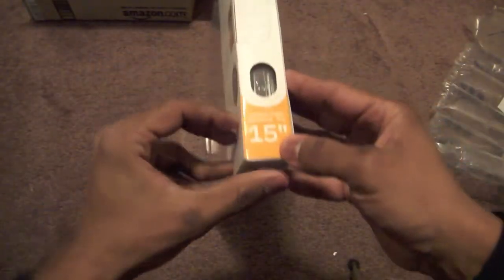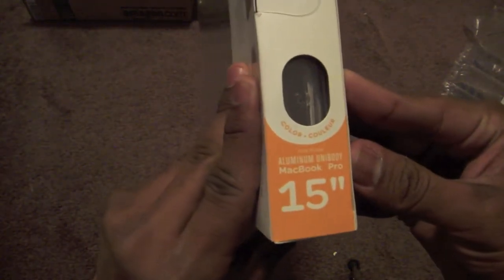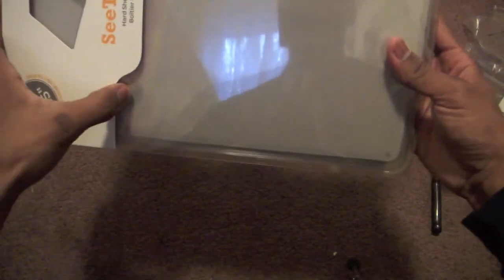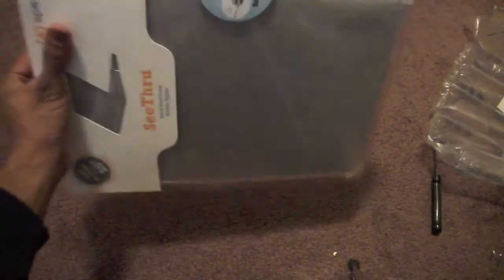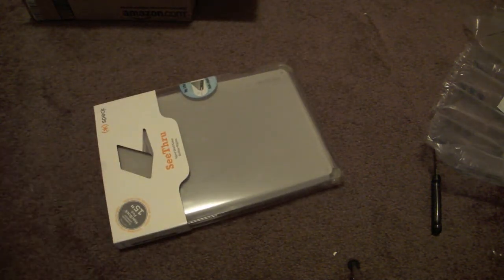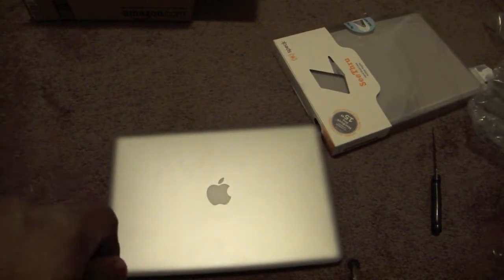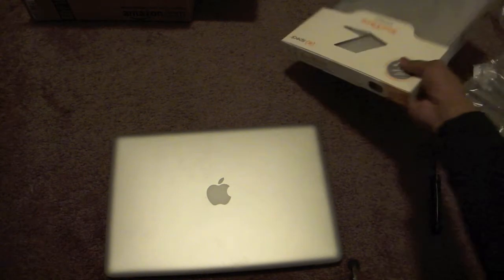Here it is — this is the case right here for the 15-inch aluminum MacBook Pro. I'll be giving this a thorough review for you guys to see how well it turns out. It's been getting a lot of good reviews so I'm looking forward to it. I'll find my MacBook Pro and be putting it on shortly.